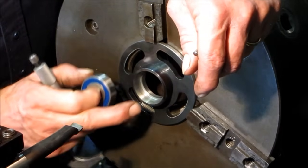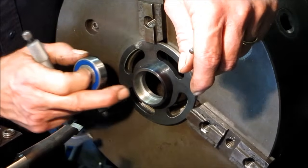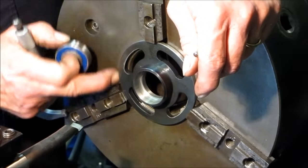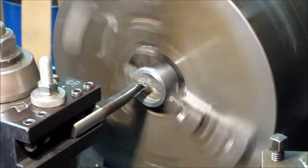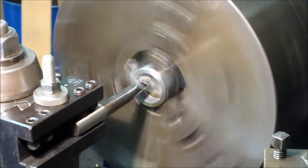Alright, we're going to chamfer that, double check that depth, and just break those sharp edges. Then this one will be ready to weld the ring on.